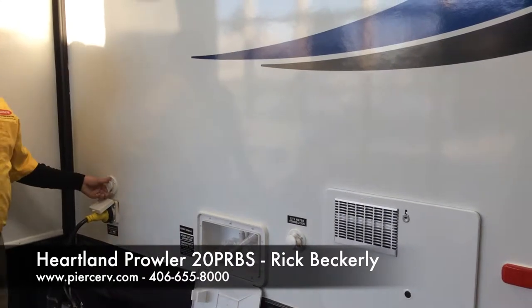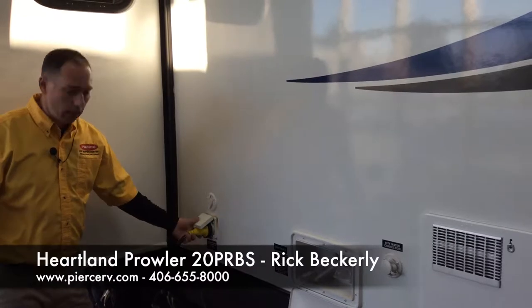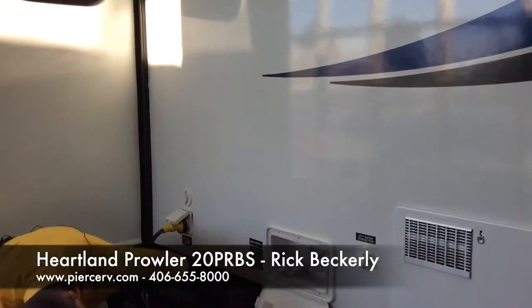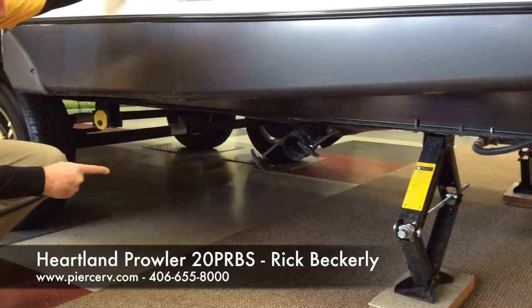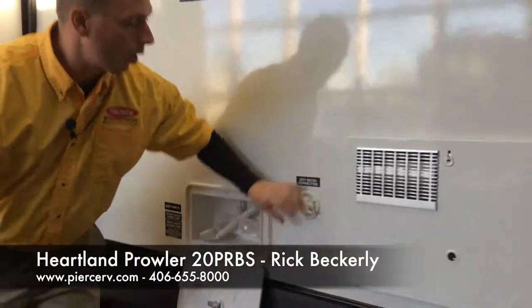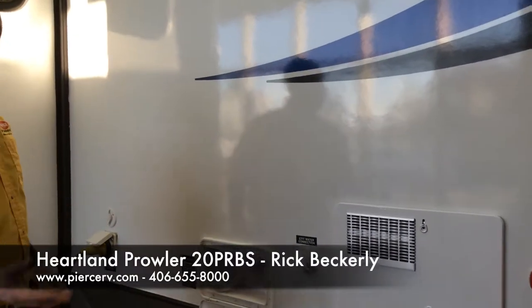Now we're at the rear of the coach. This is where you're going to find your satellite connection, your power connection, and your outside shower. If you look underneath here, this is where you hook up your drain pipe and your black water and gray tank. This is also where your city water connection is — so if you're at an RV park and don't want to fill your tanks, just hook the hose right here and it'll go right to your utilities without filling your tanks.